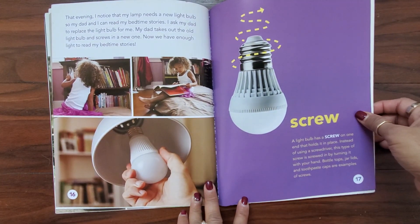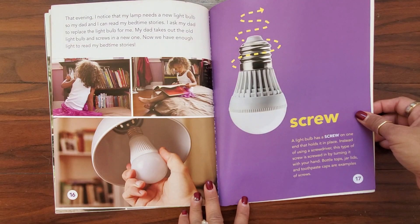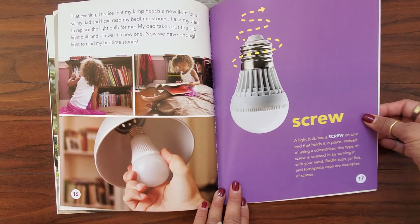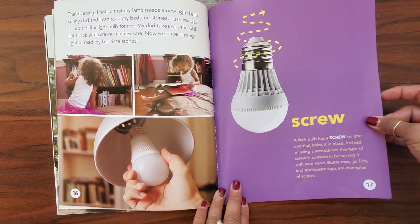That evening, I noticed that my lamp needs a new light bulb so my dad and I can read my bedtime stories. I asked my dad to replace the light bulb for me. My dad takes out the old light bulb and screws in a new one. Now we have enough light to read my bedtime stories. A light bulb has a screw on one end that holds it in place. Instead of using a screwdriver, this type of screw is screwed in by turning it with your hand. Bottle caps, jar lids, and toothpaste caps are also examples of screws.